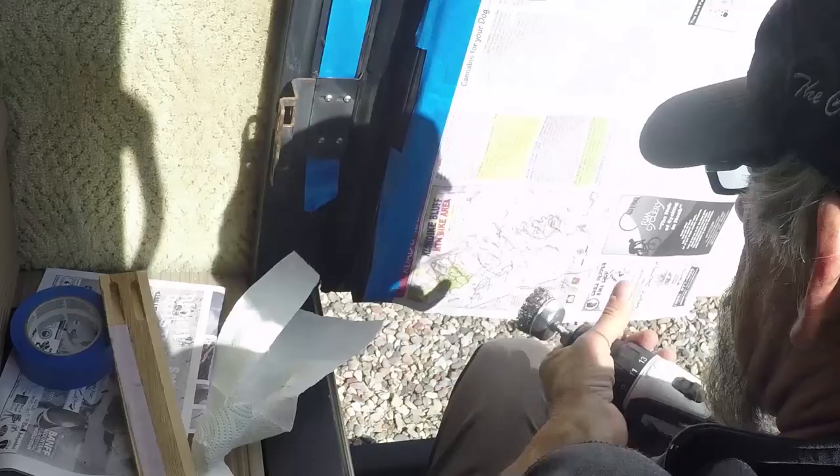Hey everybody, it's TNR back with another RV how-to and today I'm putting additional lighting in my cabinets. I'm going to be putting some additional lights in the cabinets today.